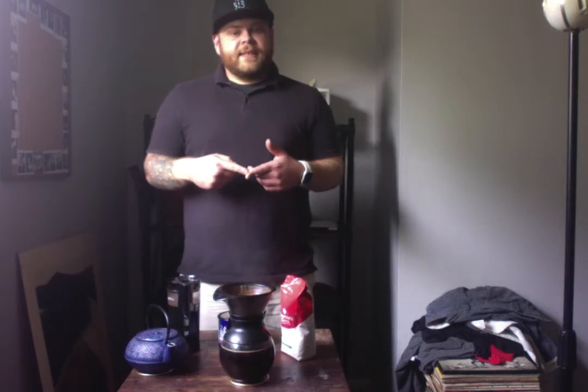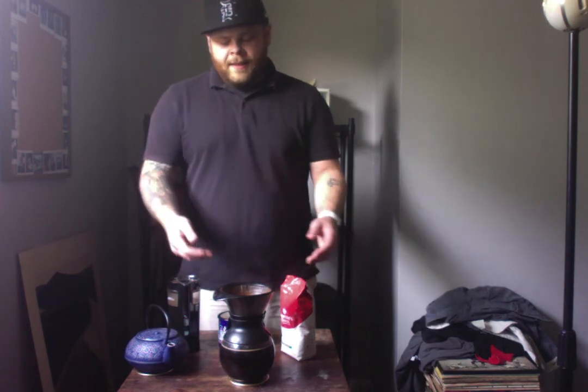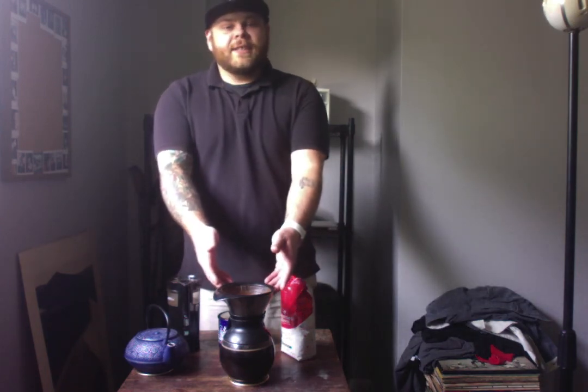So first, we discussed the tools and ingredients needed. Second, I explored the process itself. And finally, we talked about the end result and the cleanup process. The pour-over method takes a little longer than standard makers, but I believe the end result is a great cup of coffee — and who doesn't want one of those? Thank you for your time and attention.